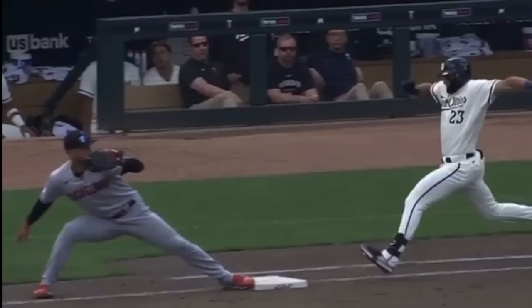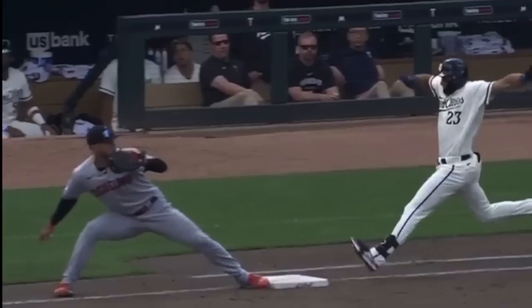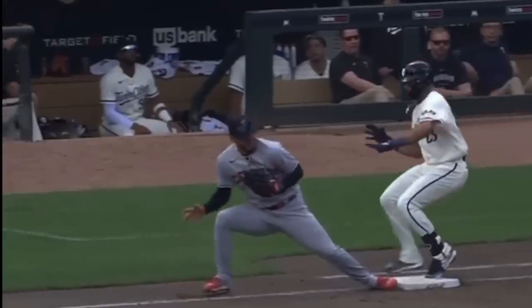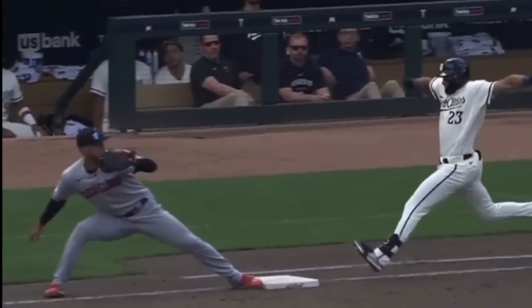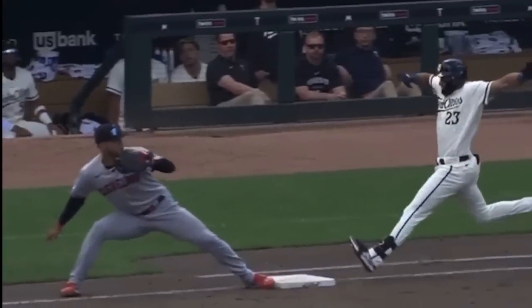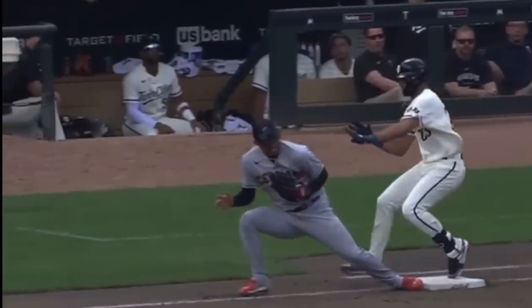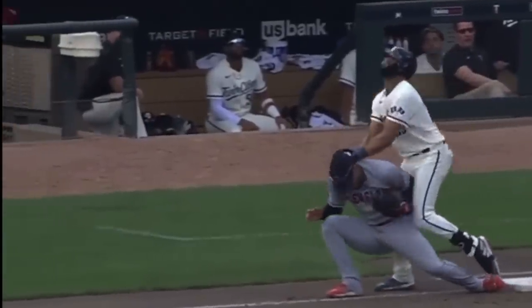Here's another angle. Some people said to me, why didn't the first baseman get out of the way, or why didn't the runner get out of the way? Well, there really isn't any time. He catches this ball right here, puts his eyes on Lewis, and there's nowhere to go — he can just brace himself and essentially get run over.